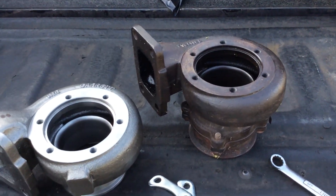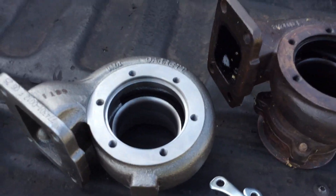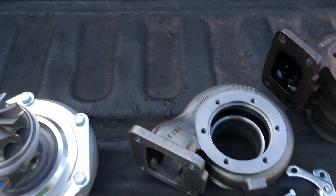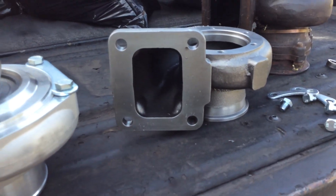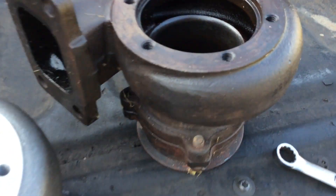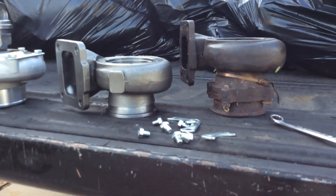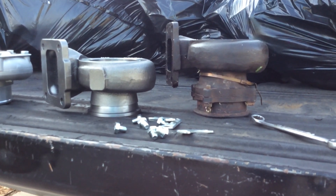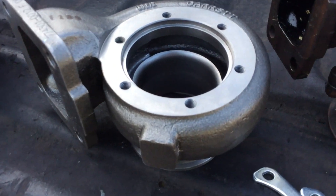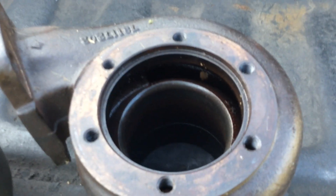That's a T4, that's a T3 - the wheel apparently is the same. But take a look at this - this is what my gamble is. I still am hoping that the T4 will spool faster than this, just based on the size of that housing and the size of the inside compared to the T3.